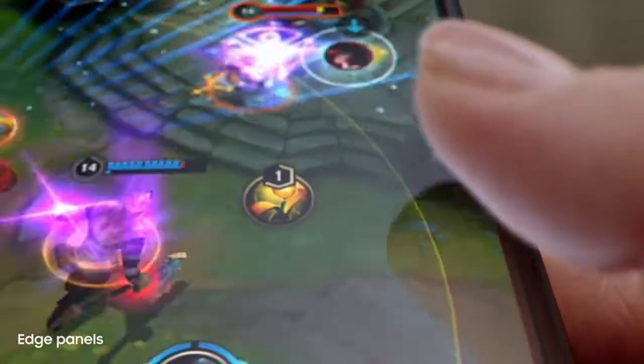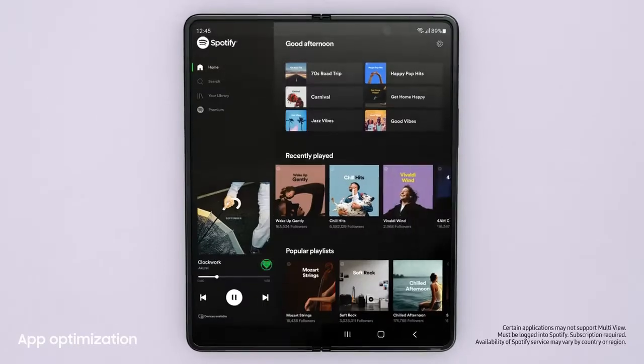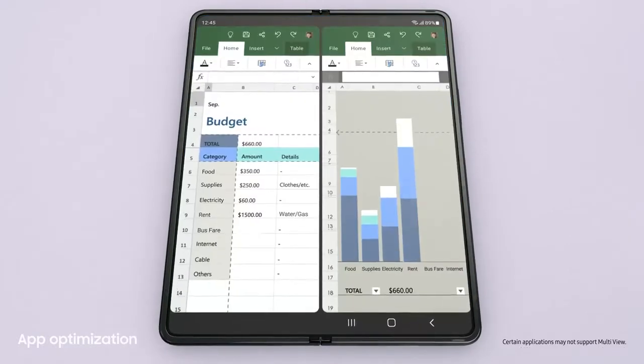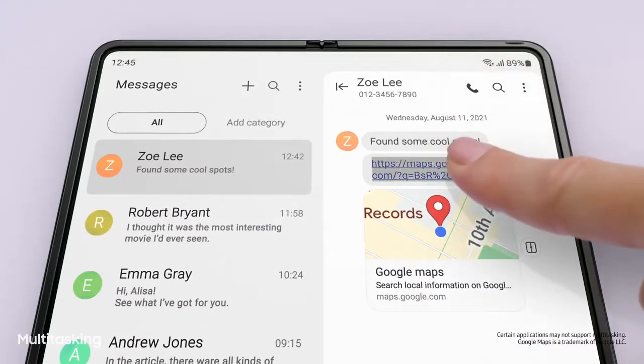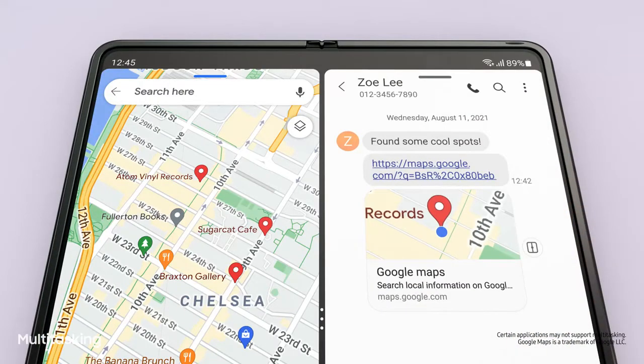Jumping to the next app is easy. Lots of the most popular apps are optimized for Galaxy Z series. And with Multi View's enhanced layout, you can see even more content within a single app. Did you see the link I sent you? I'll just drag and split. And voila! Multi window lets me view up to three apps at once.